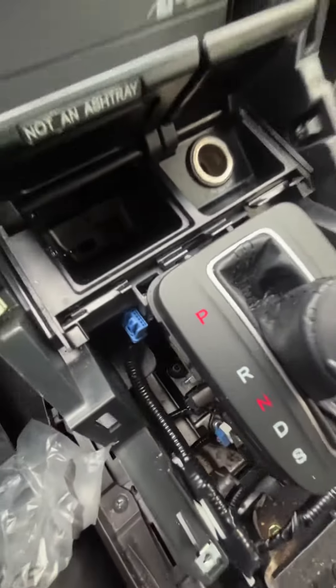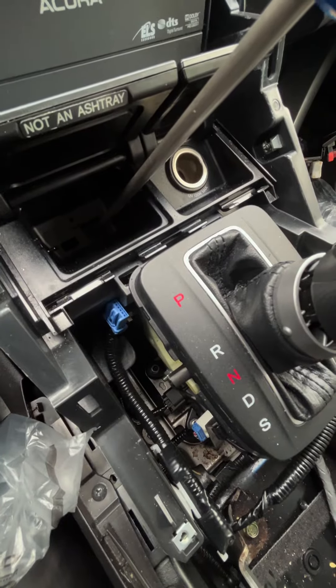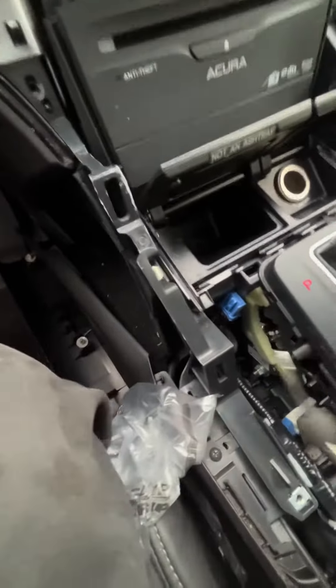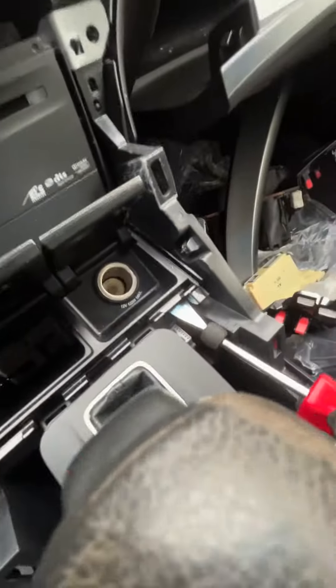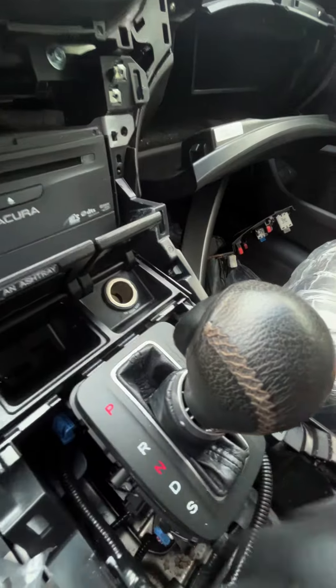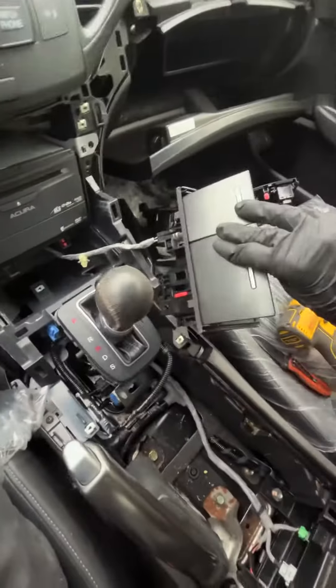Once you pry it up, you'll see a Phillips screw. Get your Phillips screwdriver and remove it. Then pry gently under here and gently under here — after gently prying and pushing, that's it. It just holds in there. Get the remaining one out the same way, and that's it. It's that simple — hope that helped you guys out.